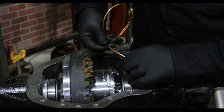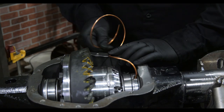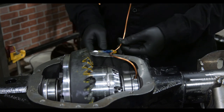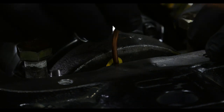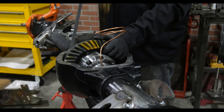Carefully work the copper line for the air locker manifold into position, making sure to keep it away from any possible rotating parts. All we're doing here is marking the location where we'll drill the housing for the bulkhead fitting. You also need to clearance the bearing cap to make sure that it does not contact the copper line when it's bolted down.